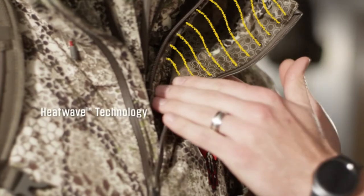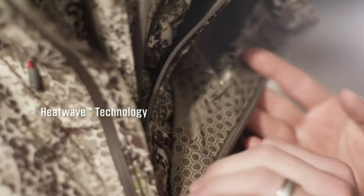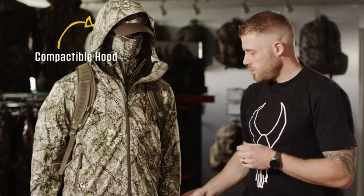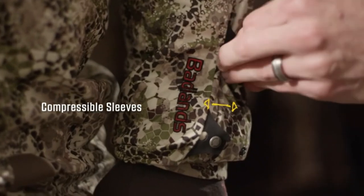On the inside of the jacket we have our new HeatWave Ceramic Technology lining which is going to give you increased warmth without increased weight. Other features of the Exo jacket include the hood and the compressible sleeves — you can compress those buttons down and get rid of that excess fabric.